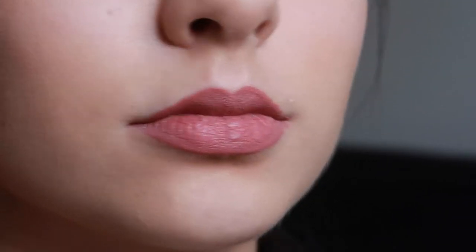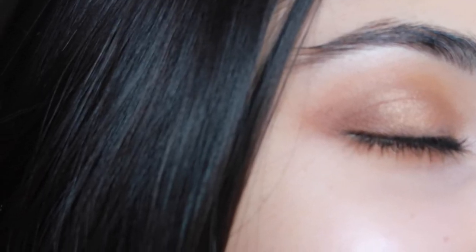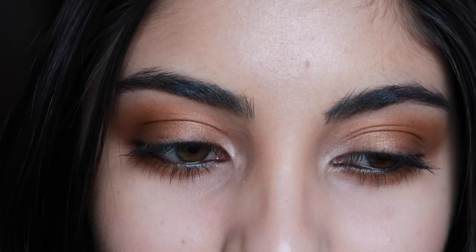And there you have it guys. This is the final makeup look. I hope you enjoyed. It's pretty simple — this is my kind of glam makeup. Please leave a like and comment down below if you enjoyed this makeup look, if you'd want me to do more of these videos, and subscribe to my channel if you haven't already. I love you all so much and I'll see you in my next video. Bye guys.